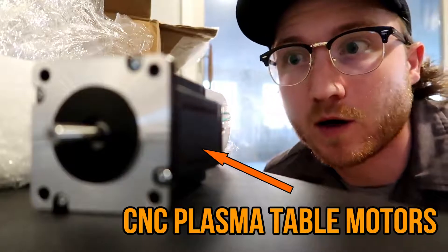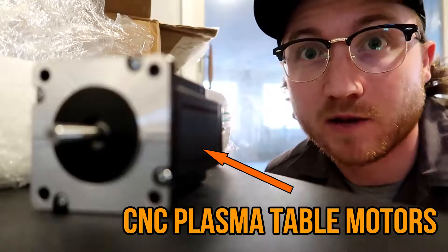Finally got them, but in this video we are not going to be messing with them. That'll be saved for next video.